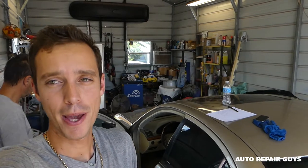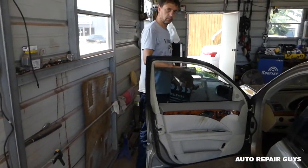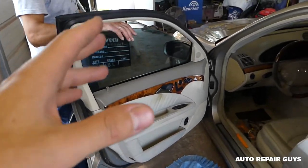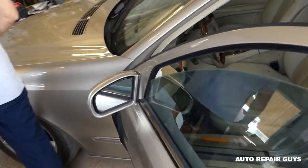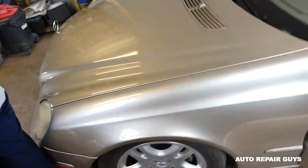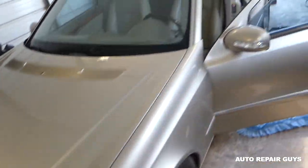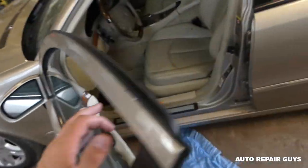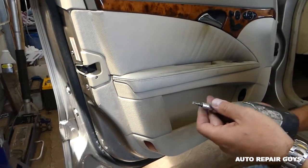Hey guys, welcome back to Auto Repair Guys. Today we will show you how to remove and replace the front window regulator motor on a Mercedes E-Class, that's the W211 from 2003 until 2009. If your motor is not working but the regulator is good, we'll show you how to replace the motor only. Stay with us, let's go ahead and do that now.